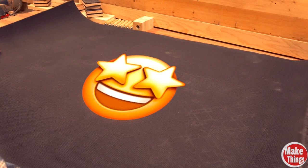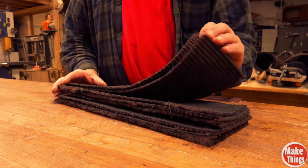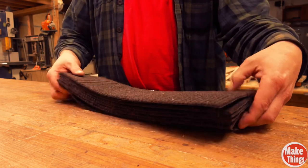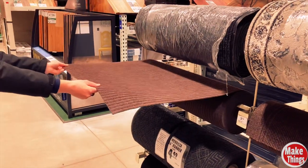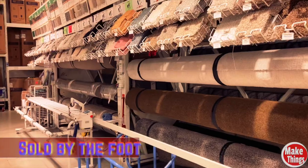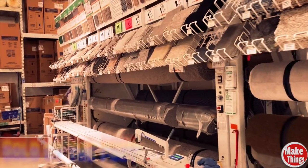I found this material at a box store and it does just that. With a strong rubbery underside, it does a lot to keep things from moving. But what's the magical material? Tracker Utility Runner — something that can easily be picked up in most carpet departments in your local box stores.